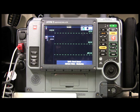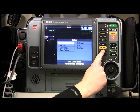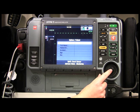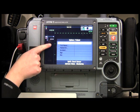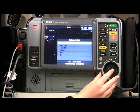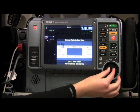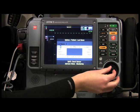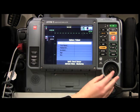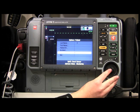Before we take any vitals, let's say we want to add some patient information. We're going to go to Options — Patient is already highlighted — so I'm going to click, and we have all these different things we can add patient data to. Let's go ahead and do last name; I'm only going to put in my first letter, but you can put in the full name and hit End.